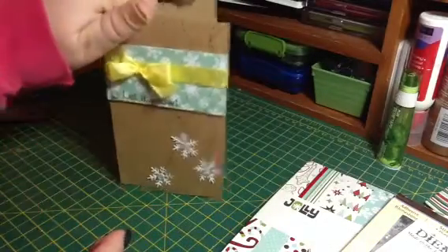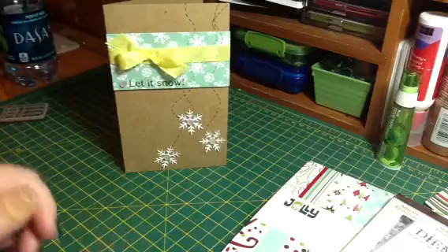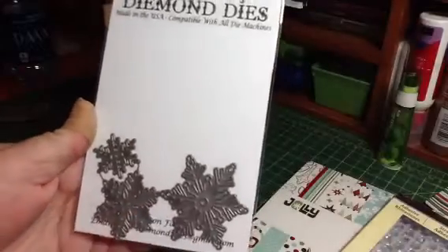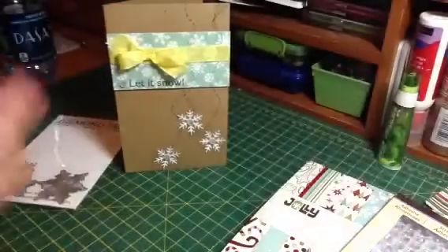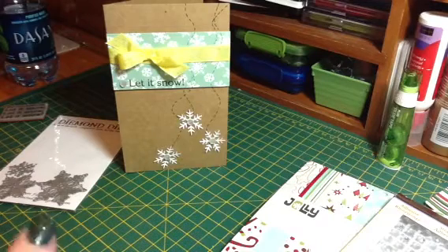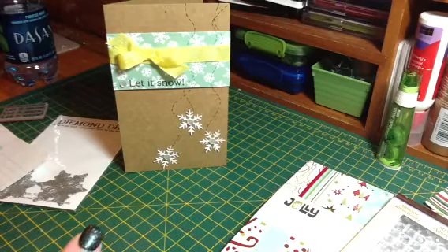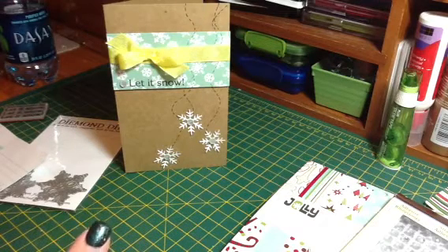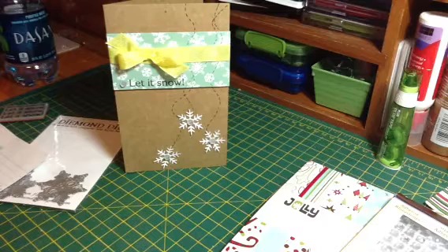If you are interested in purchasing the Winter Snowflake set — which you should be because it's awesome — you can find it at DiamondDies.com. And if you spend $25 or more, you can use the coupon code THANKSRENEE, all one word, and get 15% off and free shipping, and that is U.S. and international.